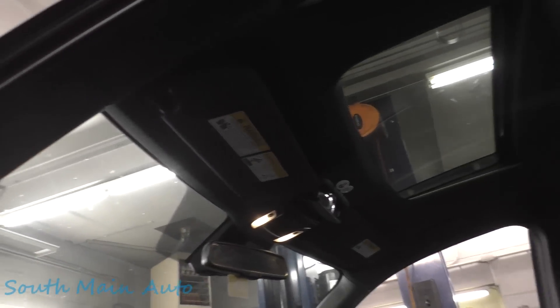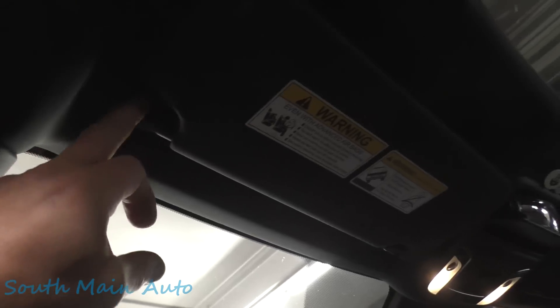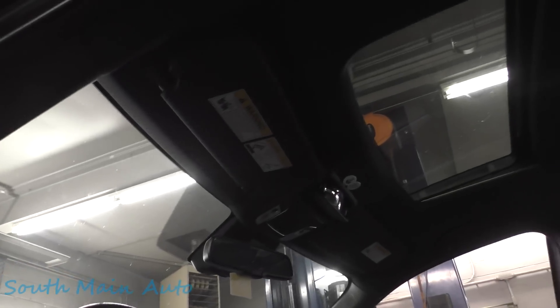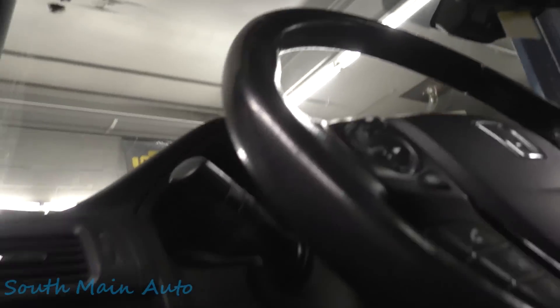I wonder if that's on Identifix. If not, it should be. I did this one time on a Honda Accord and it was in the joint right here. The only reason I remember it is because it was a pain to get this down — it took me a long time to find it in service data. I'm probably going to have to look it up again. But look at that, folks. We're going to find a short right here, and I knew that solely based on experience.